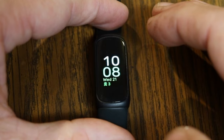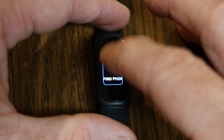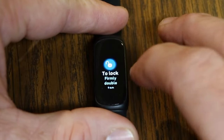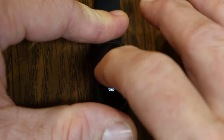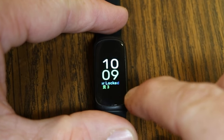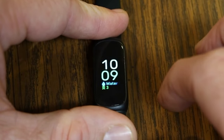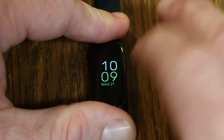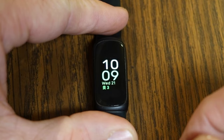If you're going swimming, you'll want to enable Water Lock. Swipe down until you see Water Lock, then firmly double-tap to engage it. Once locked, you won't be able to interact with any menus until you firmly double-tap again to turn it off. It can take a couple of tries to engage. This is a great feature for swimming.